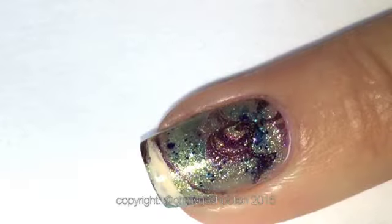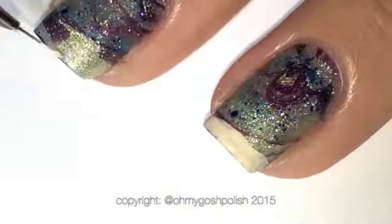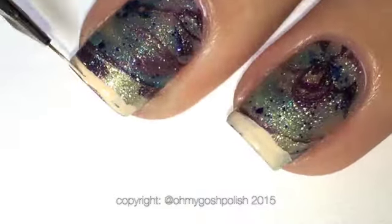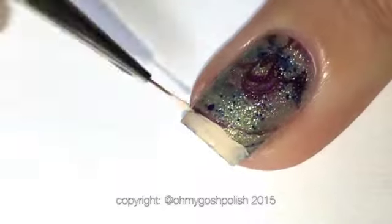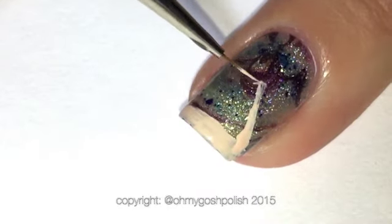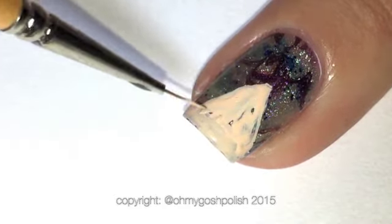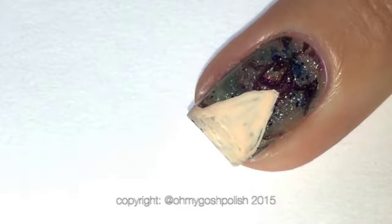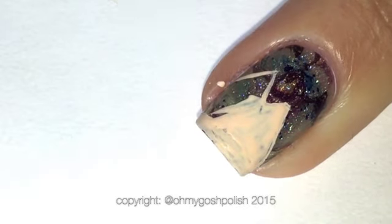I'm only painting this on two of my nails because I've only water marbled two of my nails. The other two — my pinky and index — just have three coats of Pharaoh over them. For the scenery, I'm starting with a sandy kind of thing at the tips of each nail, then drawing triangles to signify the pyramids.